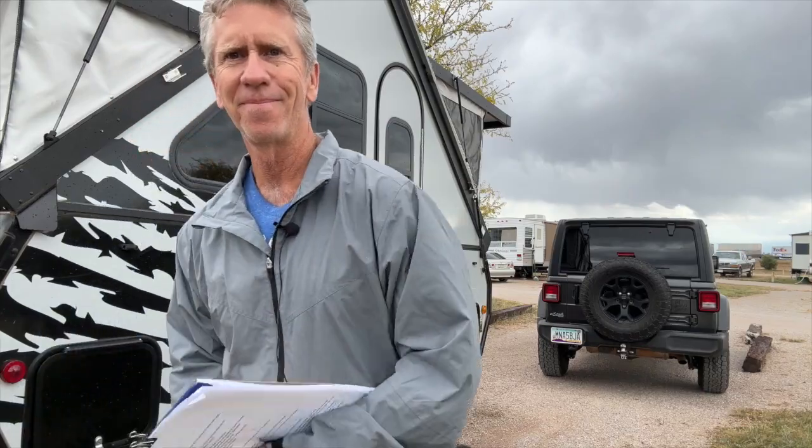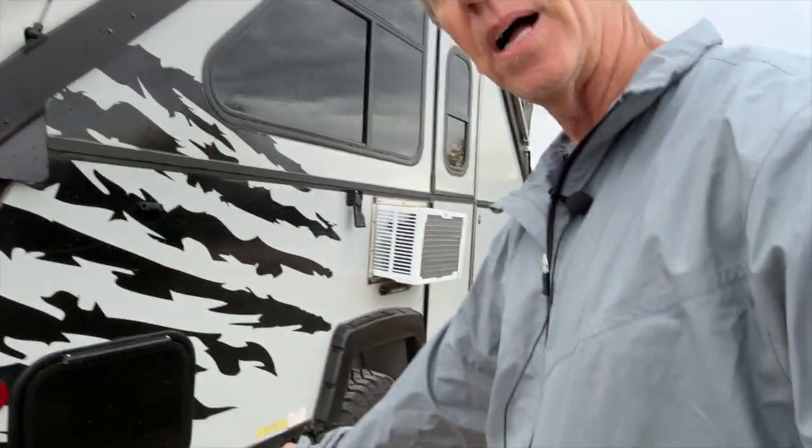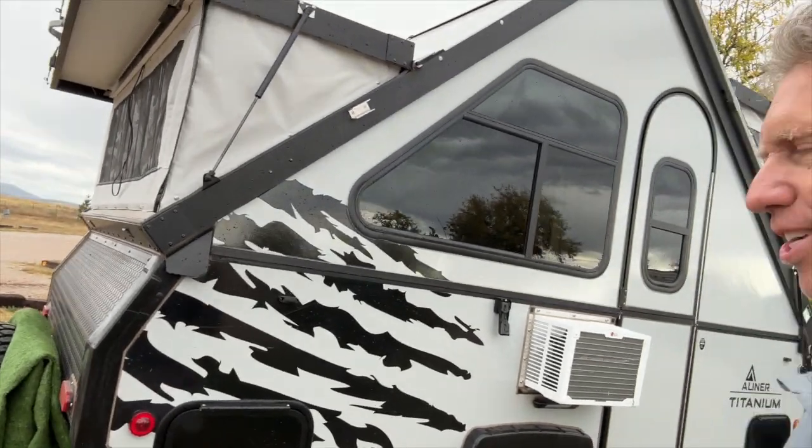It's got these really beefy tires and it's raised up a little bit higher than a normal A-liner. It's kind of designed for off-road, and it's got this really fancy paint job — I love it. I'm doing this part of the video from home. It was basically the second time I'd been inside an A-liner, and I was meeting Pete for the first time. I missed some things on the checklist and want to go over those to make inspecting your A-liner easier. Now, on with the inspection video.